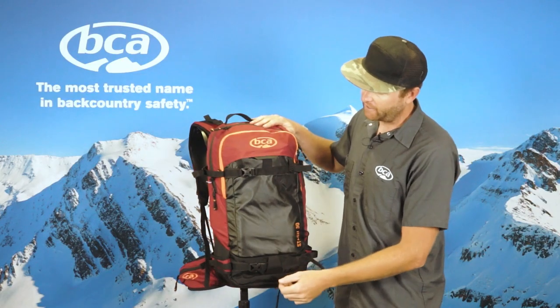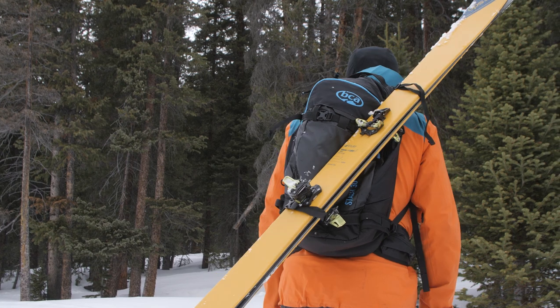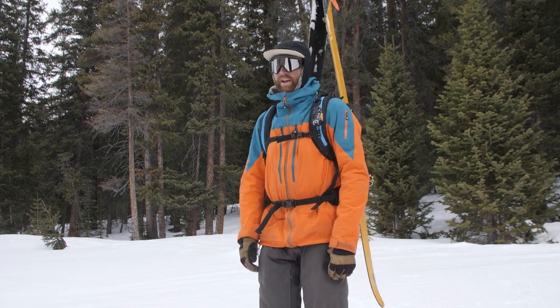On the front of the pack you'll be able to carry your snowboard vertically. You'll also be able to do a diagonal ski carry. We also have connection points on the side where you'll be able to A-frame carry. So there are a lot of different options for carrying your skis or snowboard out there.